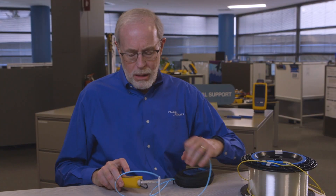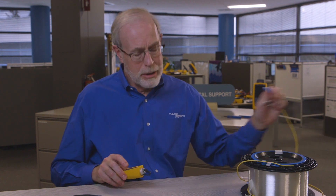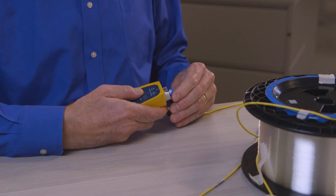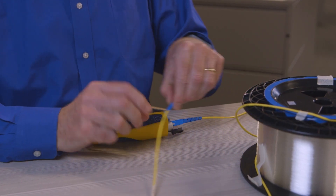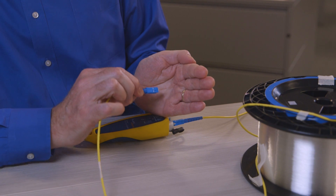That works really well on links up to about 4 kilometers. What happens when I put it in a much longer fiber link like this one here? Let's put it in and we'll turn it on.